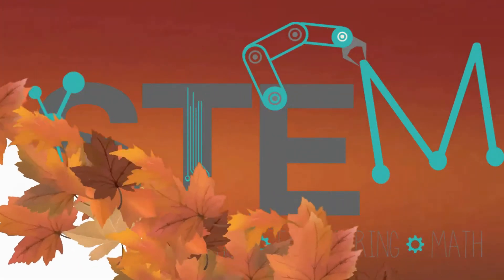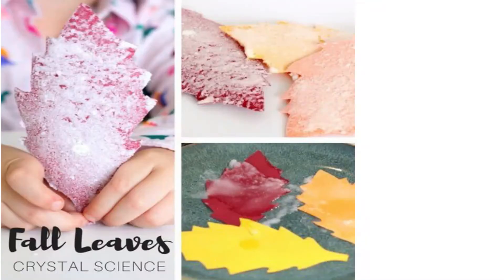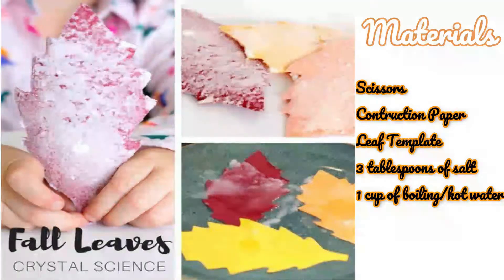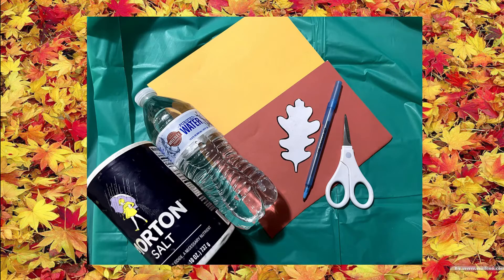Let's fall right into our first STEM activity. Today we're going to make some fall leaf crystals. Here are the materials you'll need: scissors, construction paper, a leaf template to trace and cut out, three tablespoons of salt, and one cup of water that needs to be boiled or very hot — so you do need an adult for this activity.